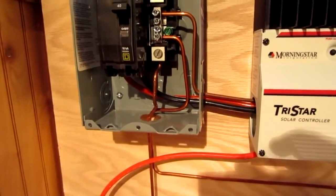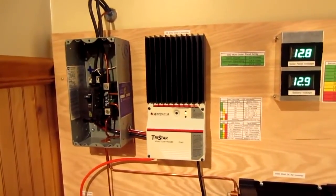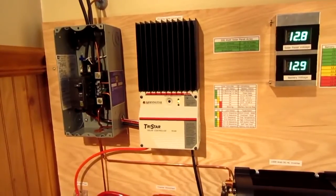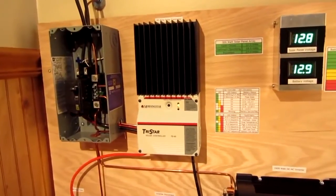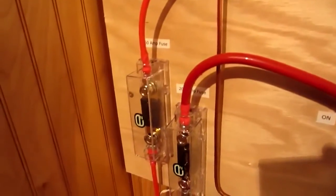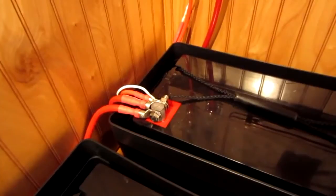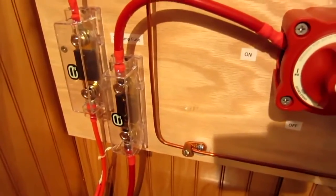From there, 6 gauge wire goes over to the solar controller — this is a Morningstar TS-45, a 45 amp PWM type controller, great for smaller systems. Anything over 300 watts and you might want to consider an MPPT controller, which is more efficient but considerably more expensive. From the solar controller we go down to the battery bank — 6 gauge cables going through a 60 amp ANL fuse to the positive terminal of the battery bank.